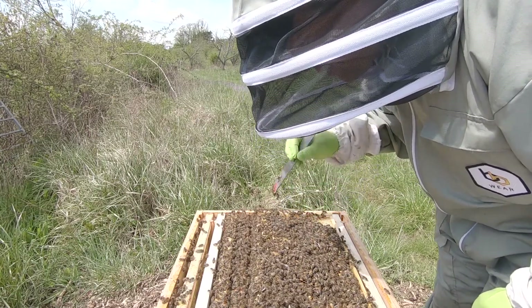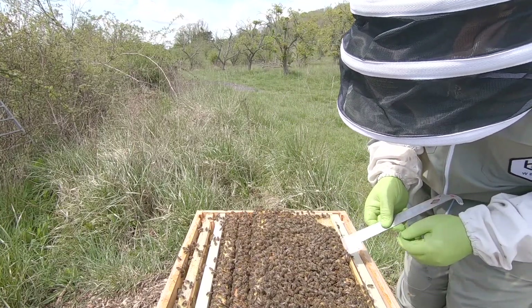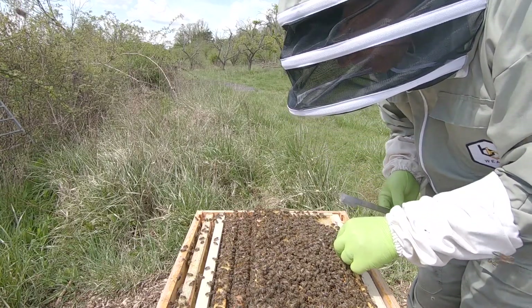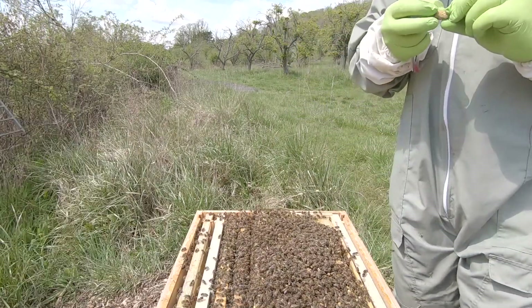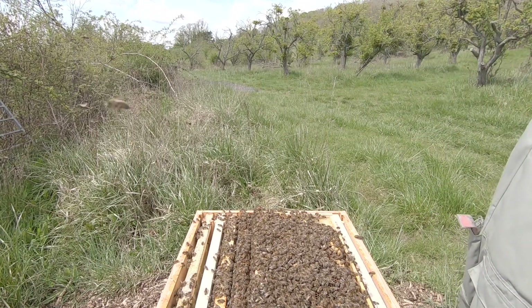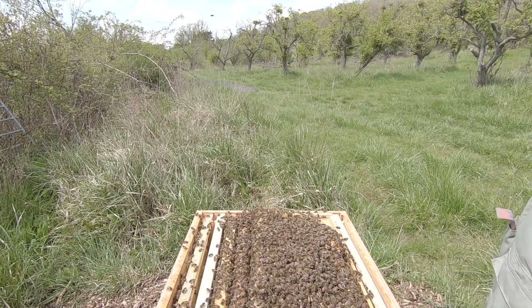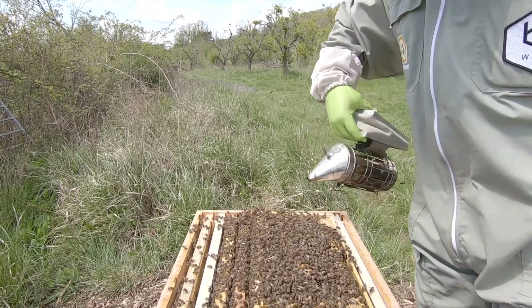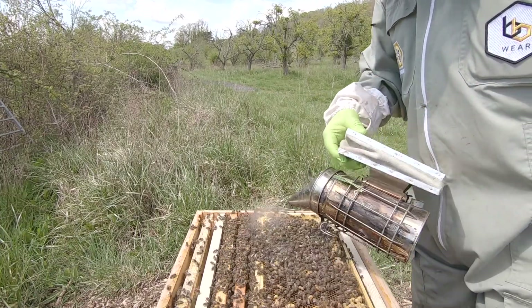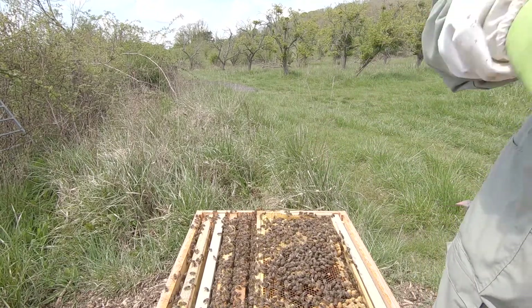There's the queen cell that we saved last time - that will be fine. So we've got this one down here as well, which is almost the same as the one we've got. Comparing these cells to the one we've got - see that one, could probably save that one. Look how small it is - it's quite small compared to the one that we had, because emergency cells are a little bit more rushed. The swarm cells they've done themselves, so there's more royal jelly and they're built out better.